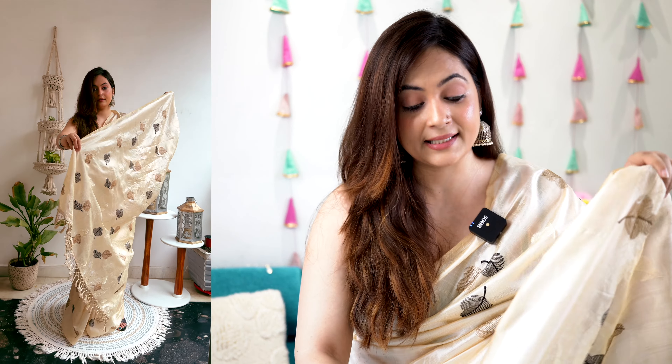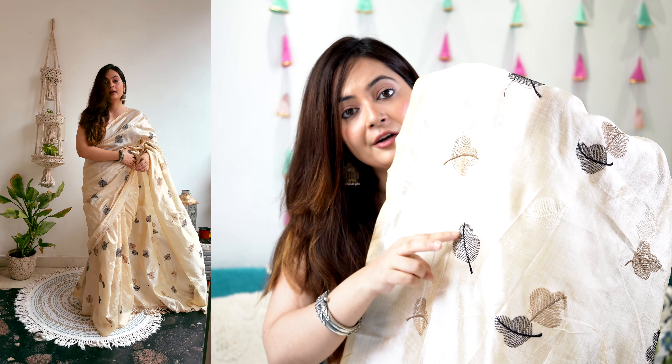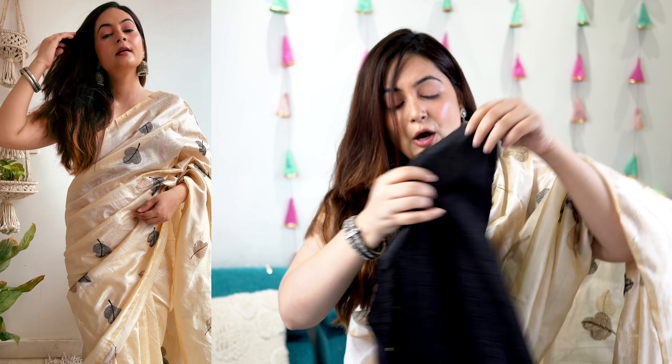Starting with the first saree - this is a silk blend material and believe me, when I ironed it, it looked so much better. This is the saree I've been telling you about - it's thread work, machine work in a leaf form. There are two different colors: black and brown, and I would say it has more of a golden touch to it.